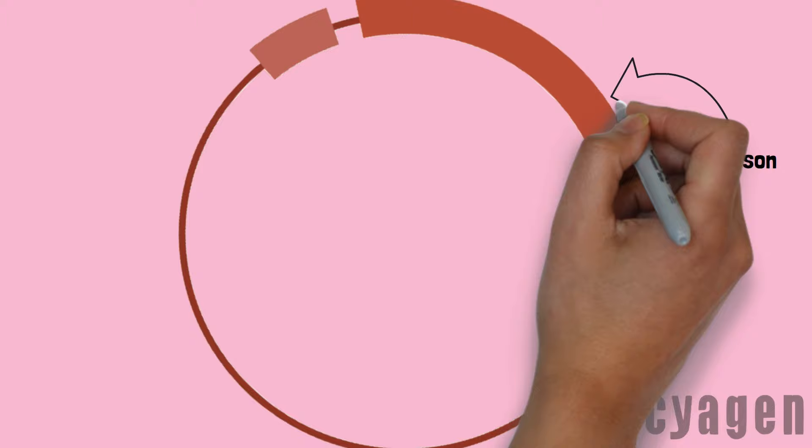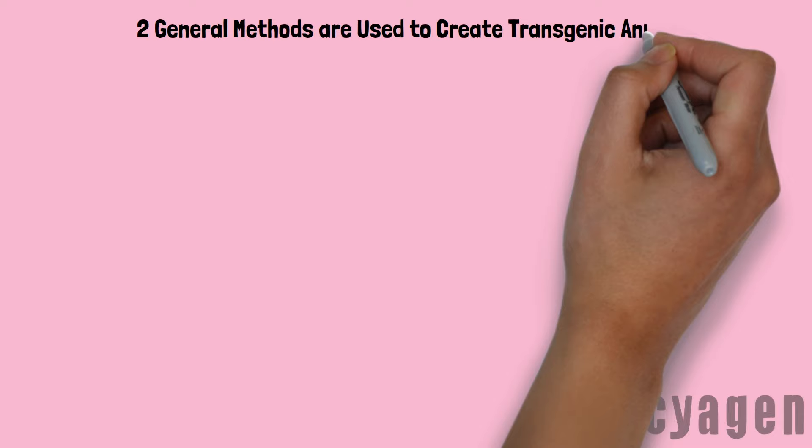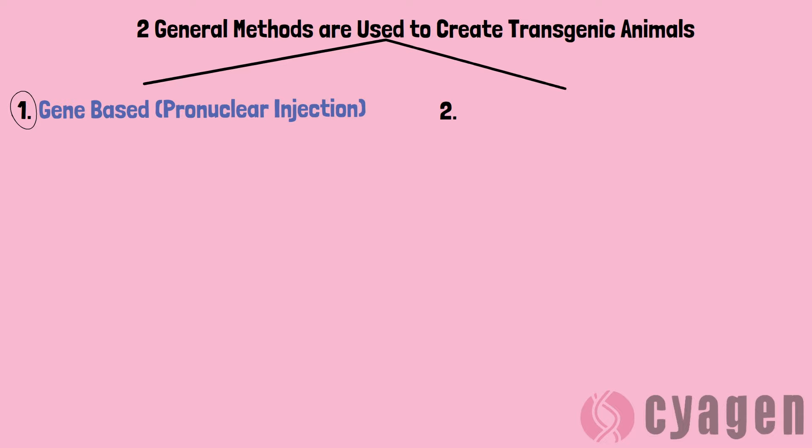This method uses transposons to integrate a single copy of the transgene into animals, which leads to higher, more consistent expression of those genes. Before we do a deep dive into piggyBAC, let's explore a comparison between these two different methods of creating transgenic animals.